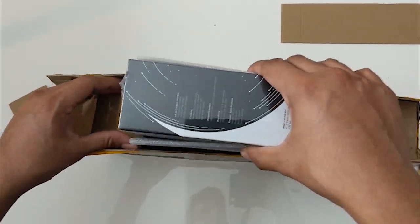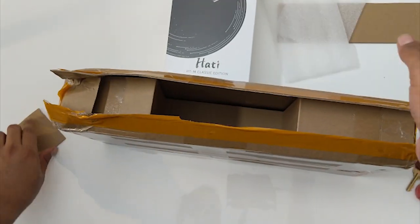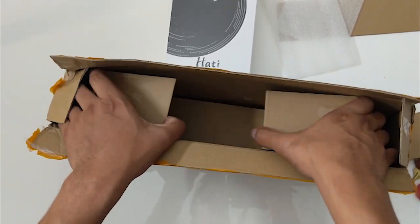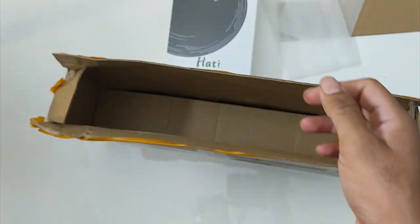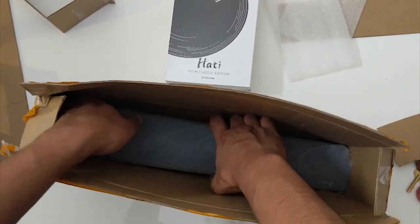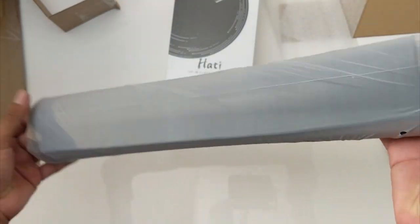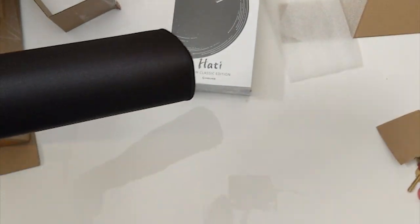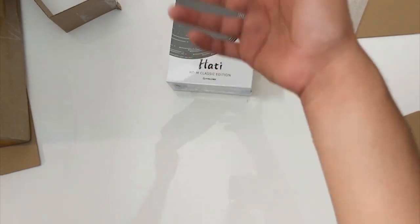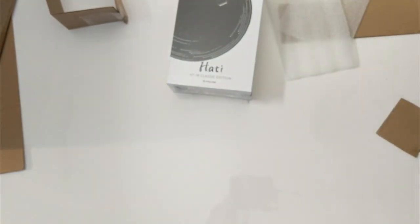Okay, cardboard — don't want to hit the camera. All right, that's the G-Wolves Hati, which — by the way — I don't know what it is with peripheral companies naming things after Scandinavian folklore, but the Skull and the Hati are both named after mythical wolves. They're like brothers or something. And here's the Thor mouse pad — really simple packaging, comes in a bag. I did get the extra large one and it is big. We're going to make a separate video about that one.